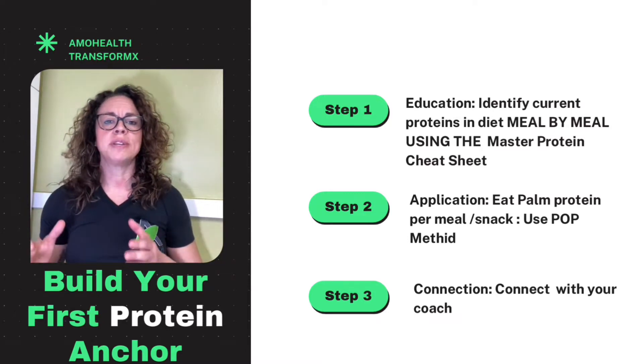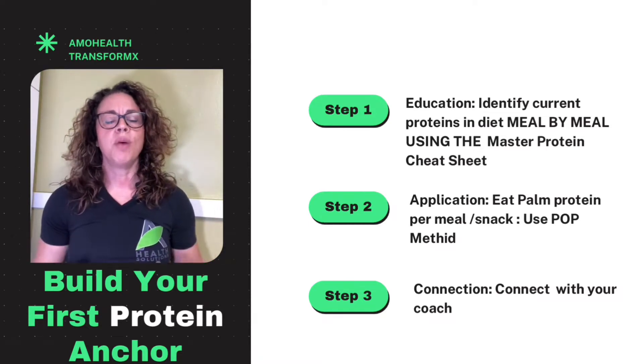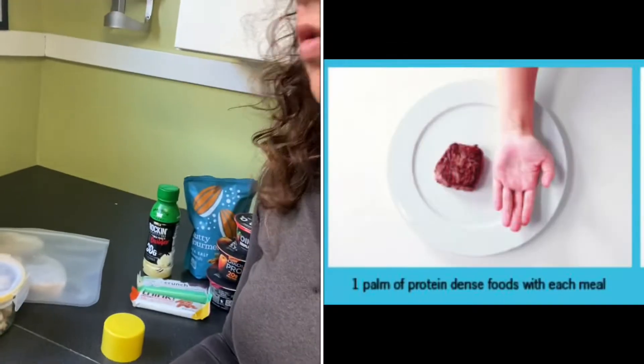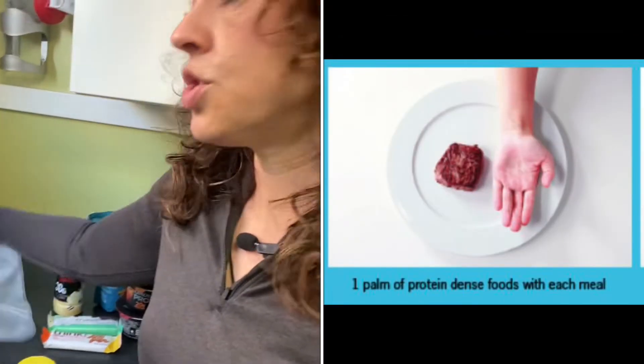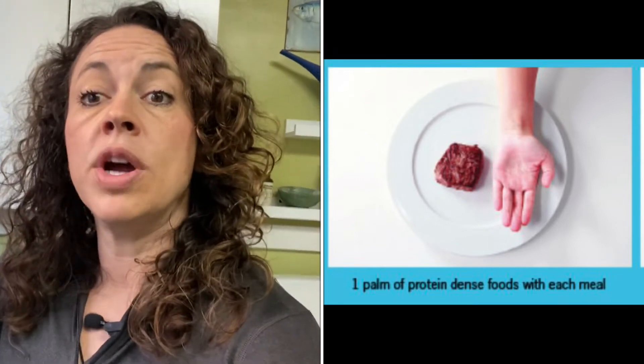Let me show you exactly what to do, how to do it, and what to expect as you build your palm of protein anchor. Most things are going to fall into a couple of different buckets. The first one is animal protein — so right here I have some chicken cubes, swordfish, eggs, beef — basically the animal and dairy section.